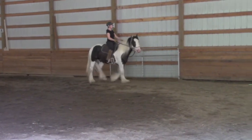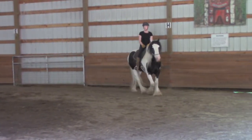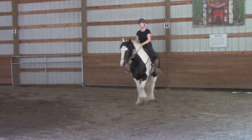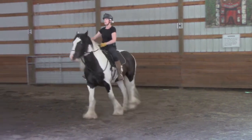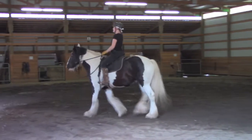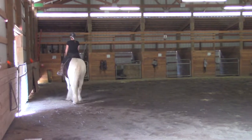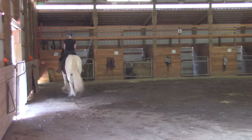And step over — inside leg, outside rein to get him over. Because we're working on straight lines and listening, inside leg and outside rein. Ah, that was kind of fun — did a little bit of a side pass there. Kind of exaggerating to teach, and we refine as we go.